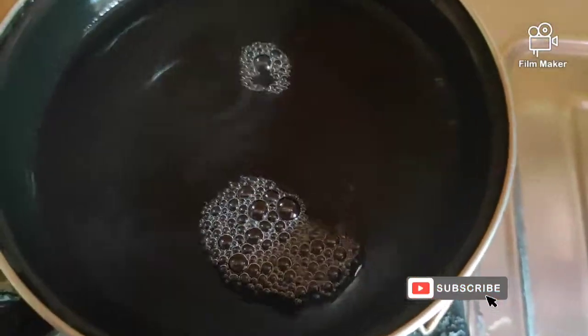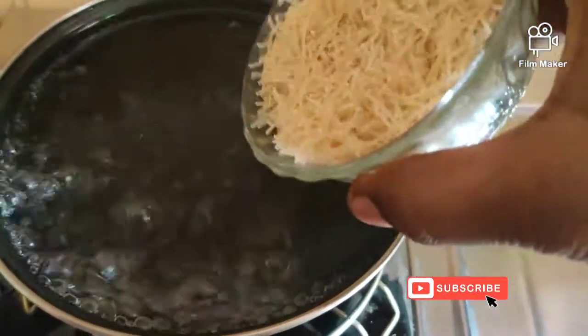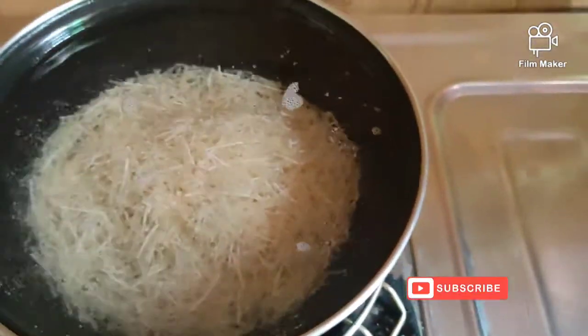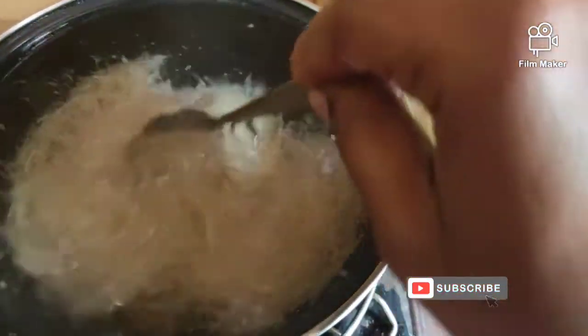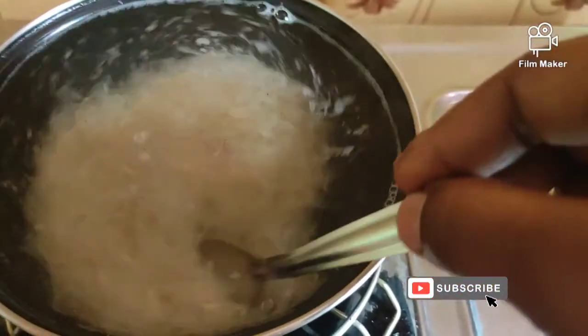We will cut the semi and add the semi. I have a cup of semi. We will put it in the cup and cut the semi — it will be done.